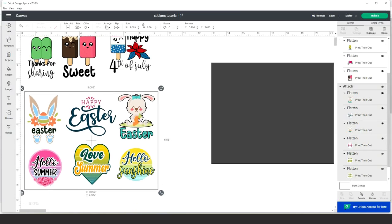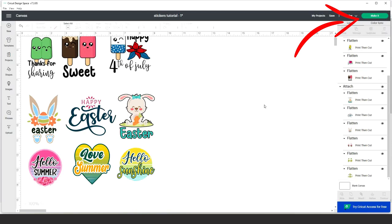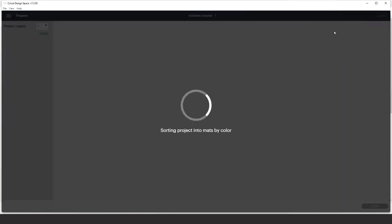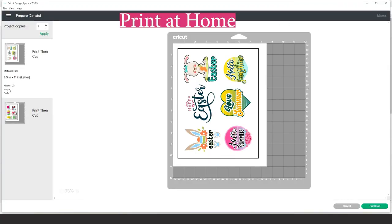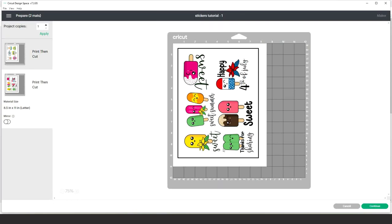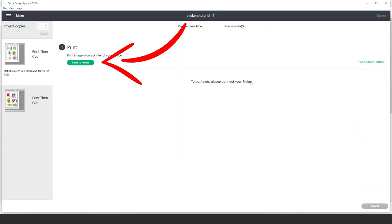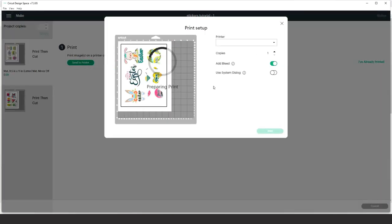The stickers on the bottom are ready to be printed and cut. Erase the rectangle and go to Make It. It's printing six on one page — the quantity will depend on the size of your stickers. These ones are no bigger than three and a half inches. Click Continue and send to print.